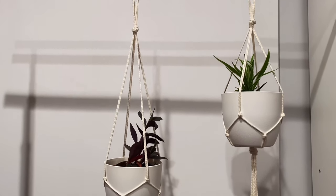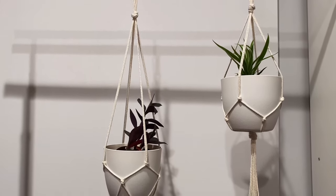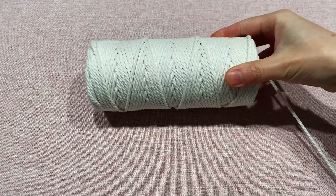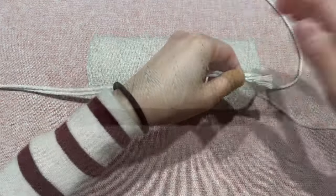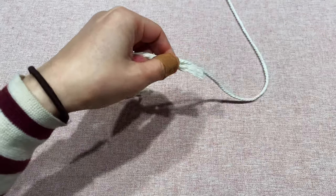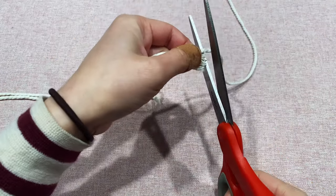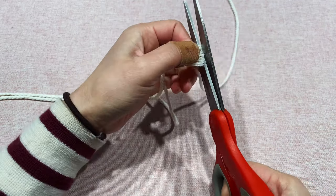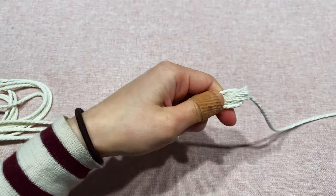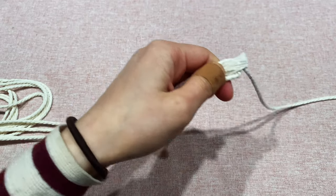Hello everyone! In this video I'm going to show you how to make a simple customized macrame plant hanger. The material I am using today is cotton cord. First, we need to cut four cotton strings, each about three feet or 90 centimeters. I like using long strings because I can always cut the extra at the end if they are too long.